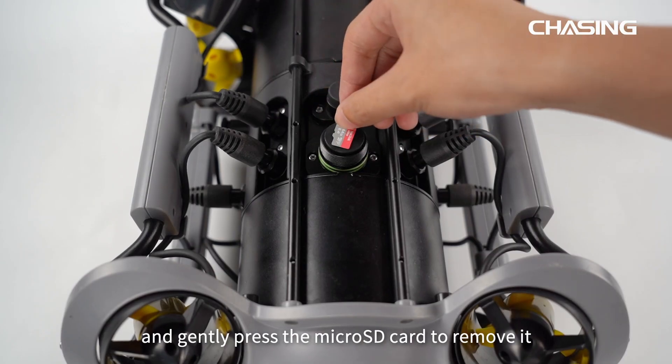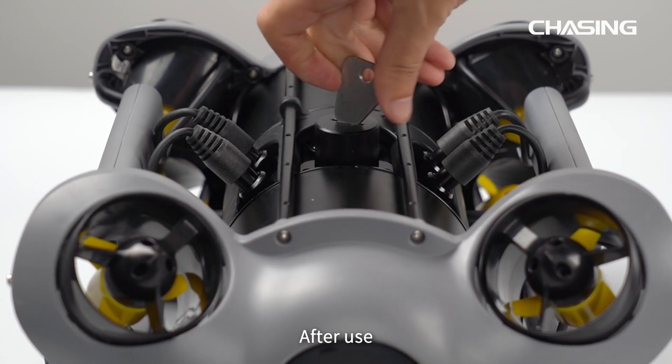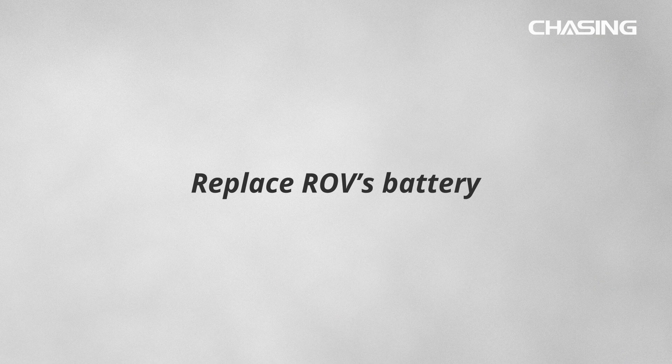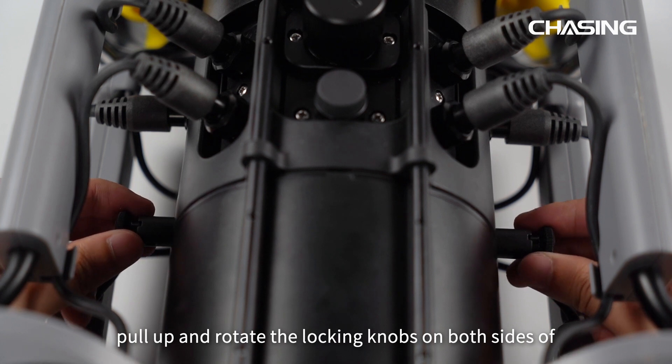Recorded footage is saved on the inserted microSD card. Unscrew the seal cover and gently press the microSD card to remove it. After use, please insert the SD card back into the slot and tighten the screw nut.